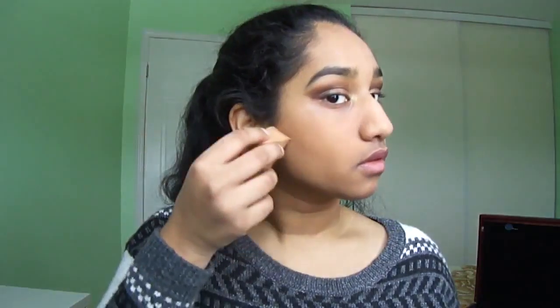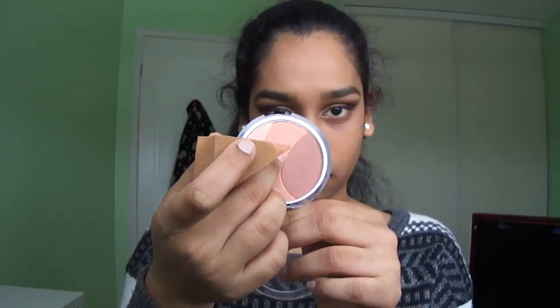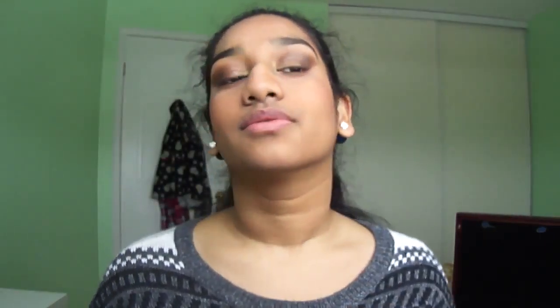To bronze up my face I am using the CoverGirl bronzer and bronzing up my cheekbones and my forehead and contouring my nose a little bit. Then I am using the lightest shade to highlight my face where I used the concealer, and with the middle shade I am using that as a base for my blush. Here I am using a very pink shade from CoverGirl on my cheeks, and it wasn't enough color so I'm also using a Lancôme blush right on top.